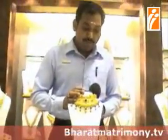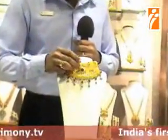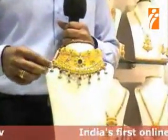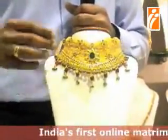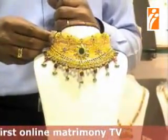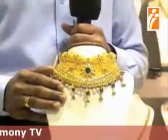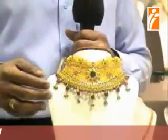This is a bridal wear known as a choker type of necklace. This one is an emerald stone with ruby beads on it. This is a fully handmade design which weighs approximately 144 grams. It is traditionally used for Muslim weddings.